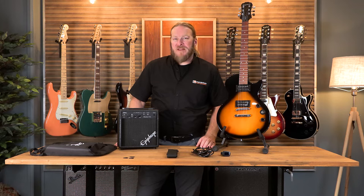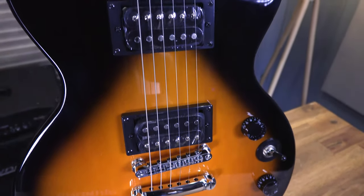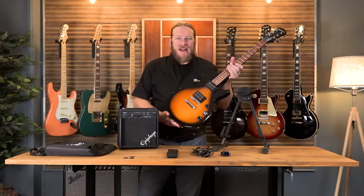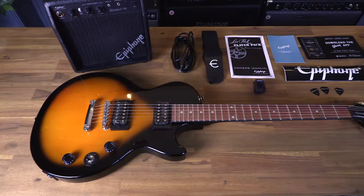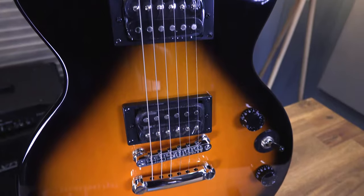Let's take a look at what's inside the box, starting with the guitar. We have an Epiphone Les Paul Special 2 in a vintage sunburst finish. It has a mahogany bolt-on neck, basswood body, 22 fret fingerboard, and humbucker pickups.